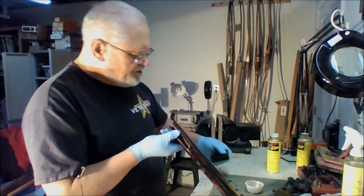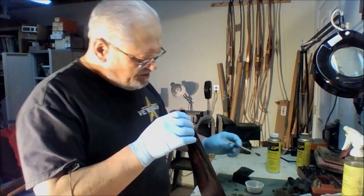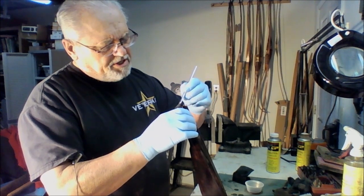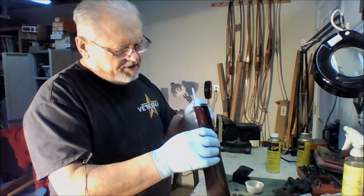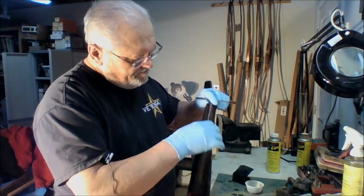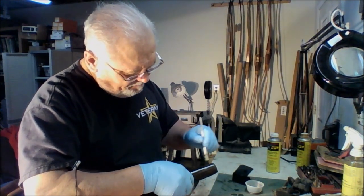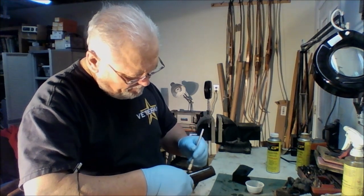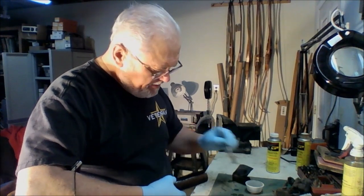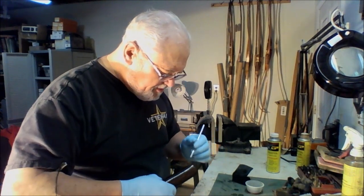When we get everything covered, I'm going to take an acid brush again and paint some finish on the raw wood — on the edges and in the inletting. Cover everything, make sure everything is sealed.